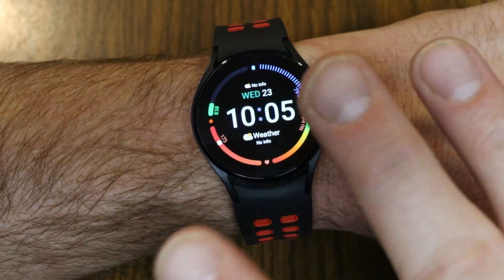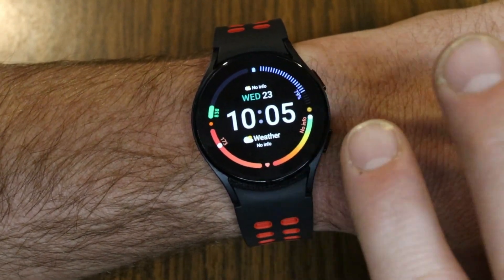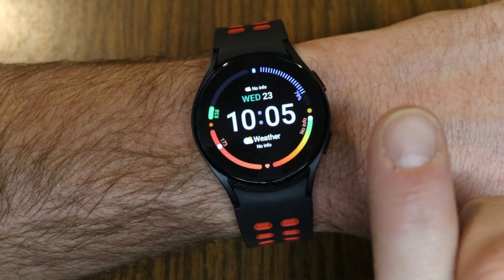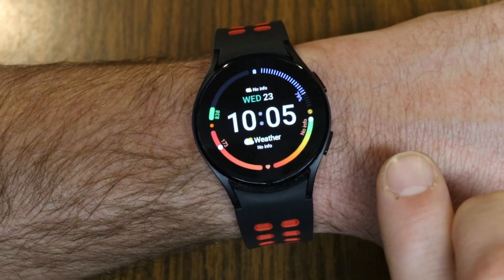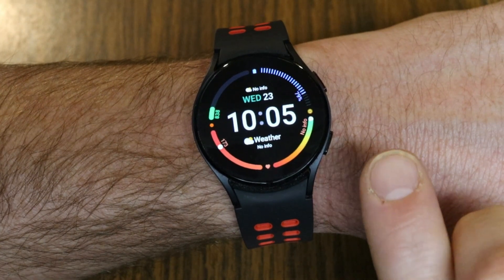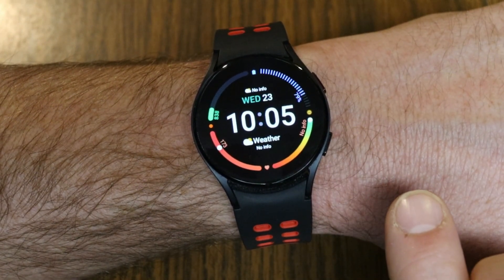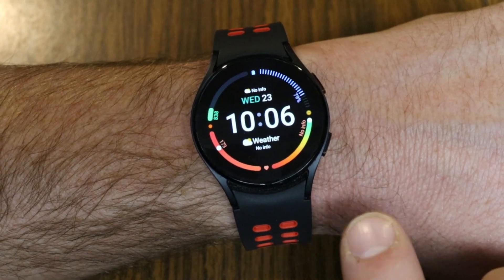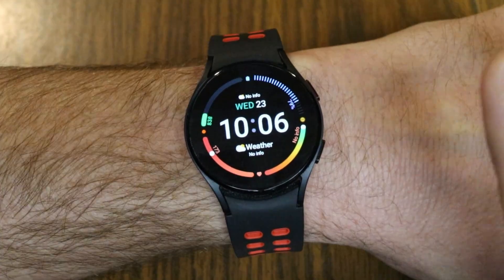Did you spot Tinker? Tinker is our little hidden robot that briefly pops up in all the videos on this channel. If you spotted him and noted the timestamp, be the first person in the comments below to let me know that timestamp and I'll put your name on our Tinker Hall of Fame page, plus give you a shoutout in a future video.